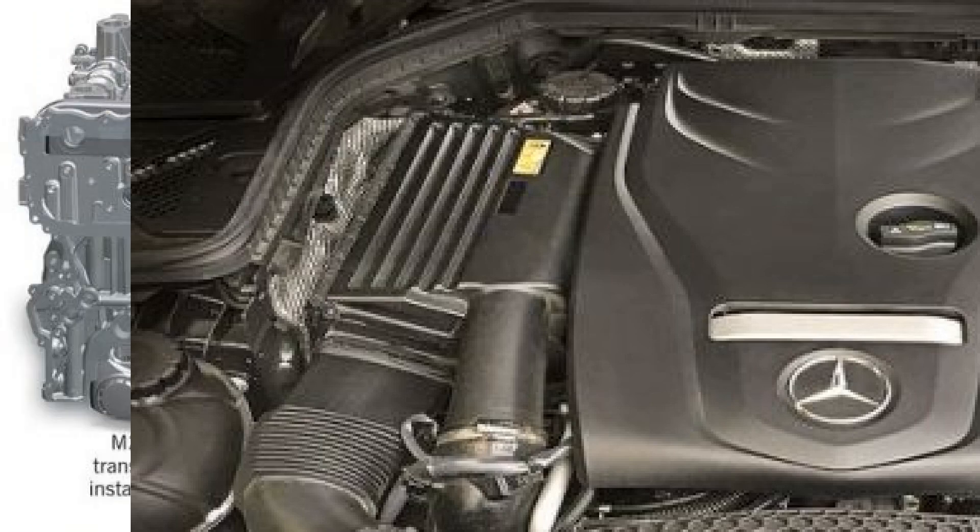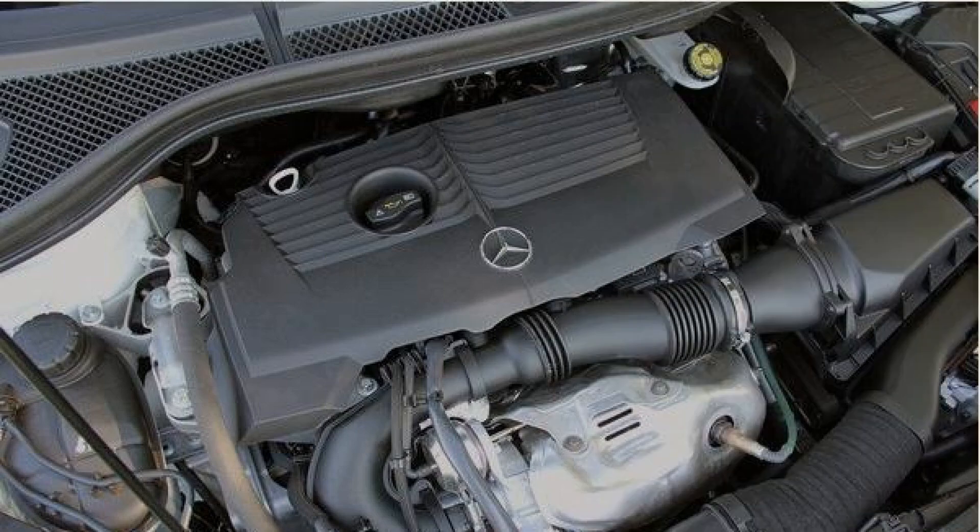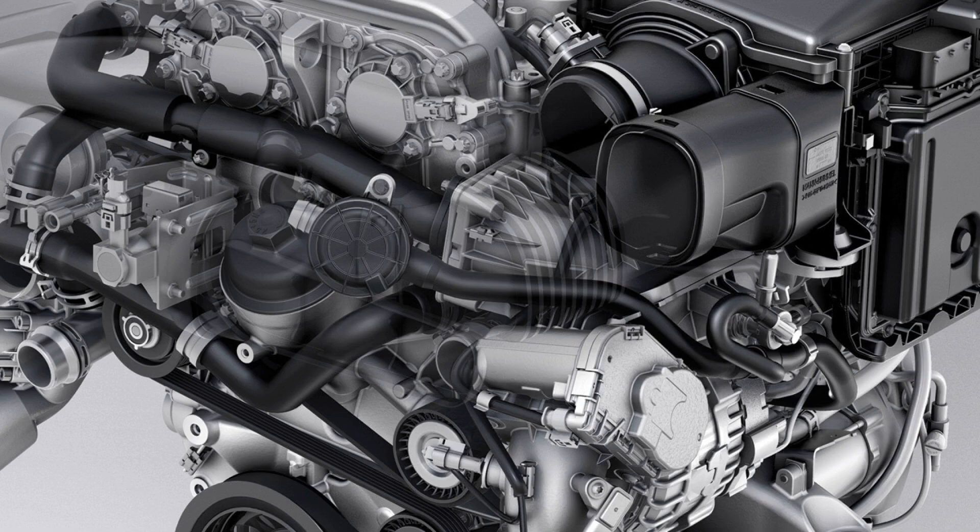Specifications. This motor replaced the M271 KE16 and DE18, both at 156 horsepower, and has an aluminum cylinder block with cast-iron liners. The cylinder diameter is 83 millimeters. In the block is a short crankshaft with a stroke of 73.7 millimeters, which gives a displacement of 1.6 liters.